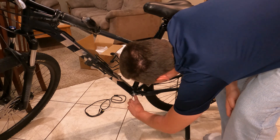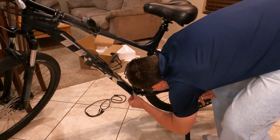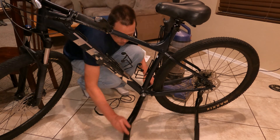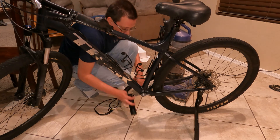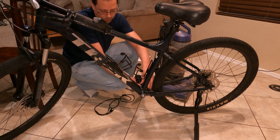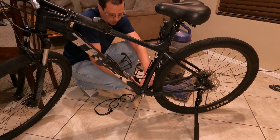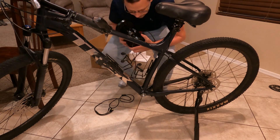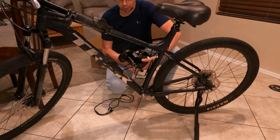Alright, and the threads are still good. Now I'm just vacuuming out the aluminum off my floor, and I'm also going to vacuum out the bottom bracket to make sure there's no little bits in there or anything.